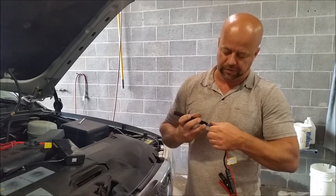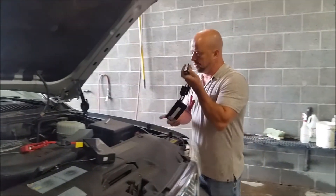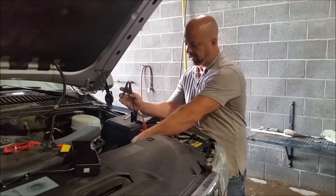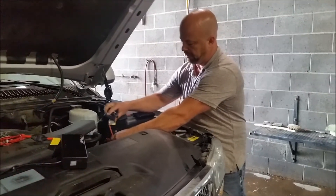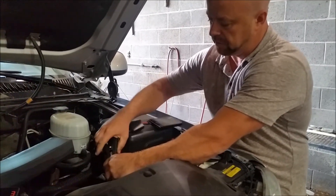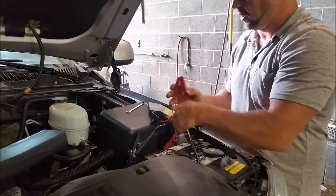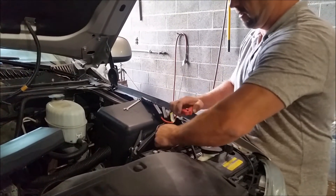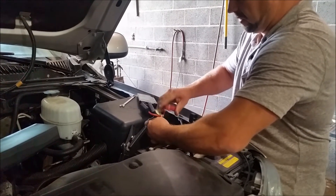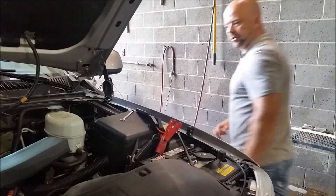It's not recommended for this big of a vehicle, but I'm going to go ahead and try to jump this 6-liter V8 truck with it. What I've done is unhooked the battery completely. I'm going to hook up this little bitty thing and we'll see what happens.